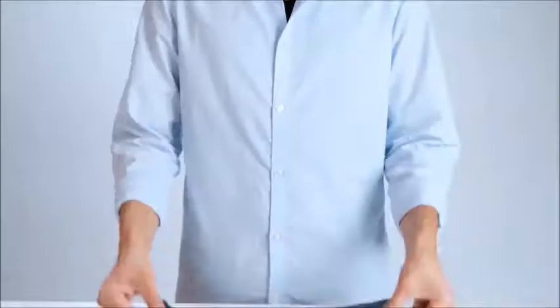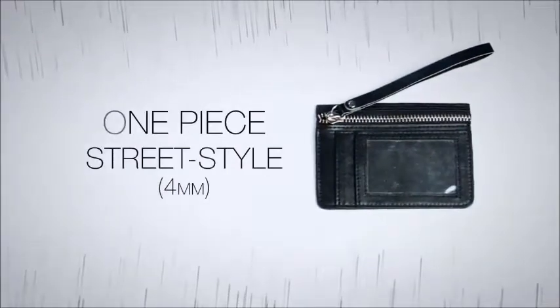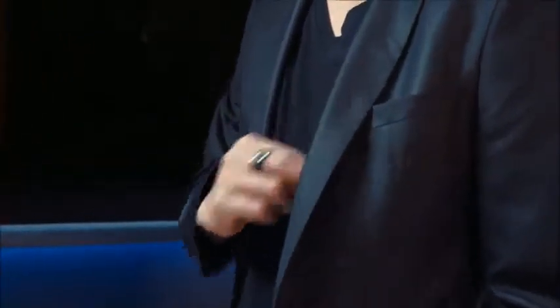There are two styles of the Sans Minds Wallet. The first is a one-piece street style wallet for those on the go. The other is a modern-looking wallet for the suit-up variety. Both allow you to carry your everyday items without that extra clutter.